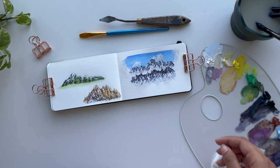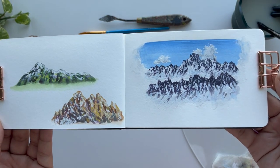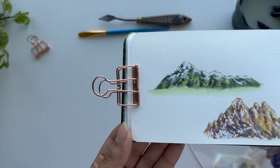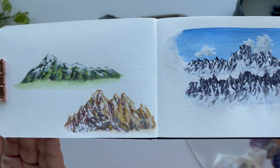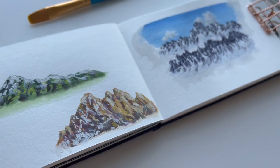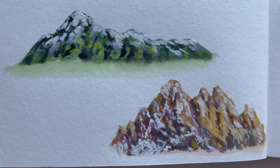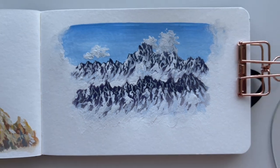I hope you enjoyed watching me paint or painting along with me. I know these mountains were smaller than usual, but I wanted to show you three different types of mountains so you can gather as much knowledge as possible from my experience. I was also able to fit this into my three-hour painting period this weekend. Let me know what you thought in the comments below, and if you had any difficulties I'll try to help in the comments or make a follow-up video. See you in the next one — bye!